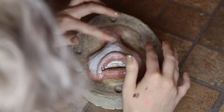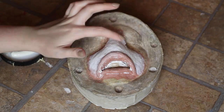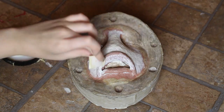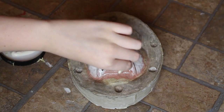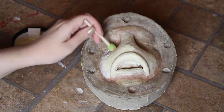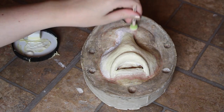When using this technique, you need to let each layer of latex dry before adding the next layer, or else only the top layer will dry and you will have a goopy mess underneath. For the edges, I stippled a few layers of theatrical latex over them. Since it's a thinner formulation of latex, the edges will be easier to blend into your skin.